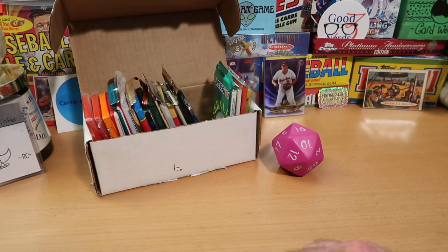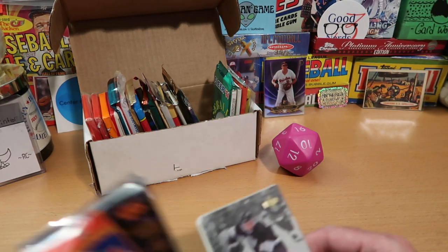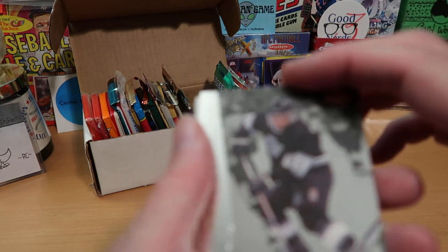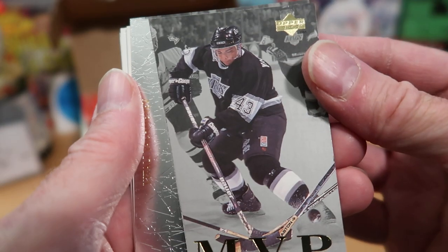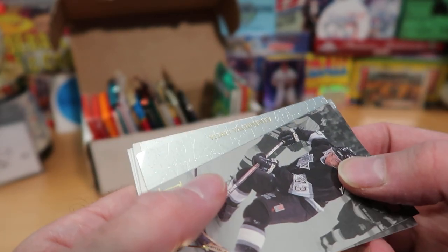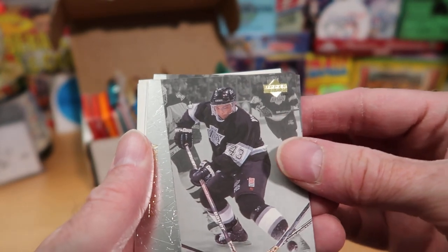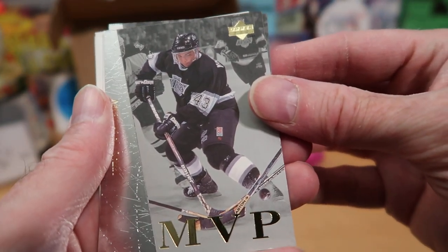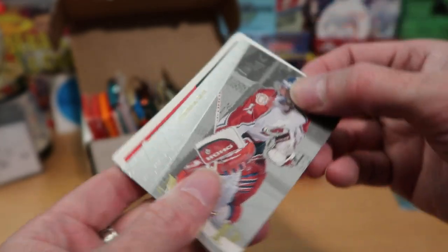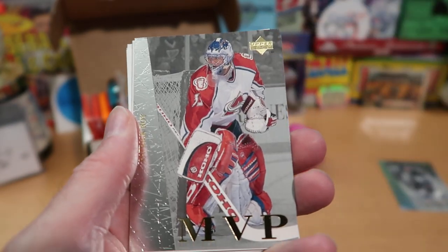I've opened this before on the channel, and I really do like these cards. I think they're quite attractive, and there are tons of really big names we can pull out of here. We've got a nice MVP insert card — it's Vitaly Yichmenev from the Kings. Very pretty card, sort of has a frosty, wintry look to it. And there's another MVP — it is Patrick Roy later in his career. That's a really nice Hall of Famer to start things off.